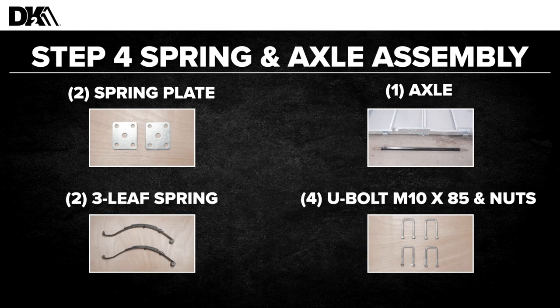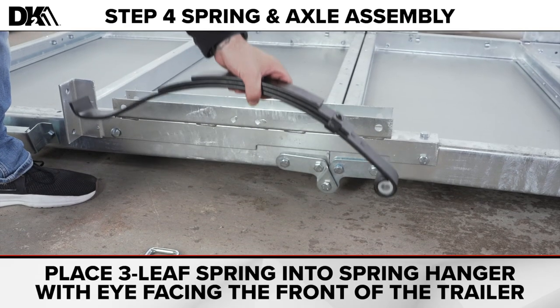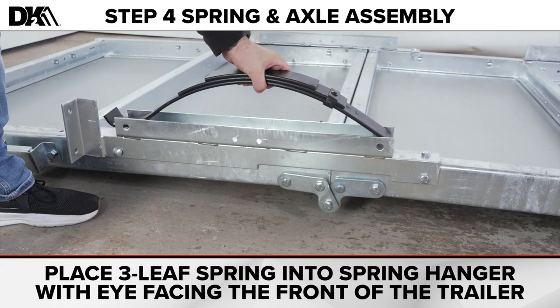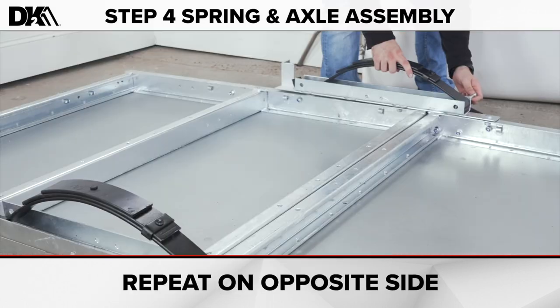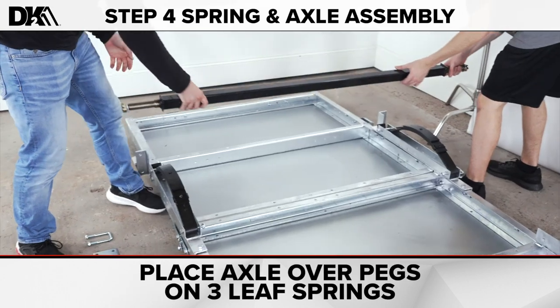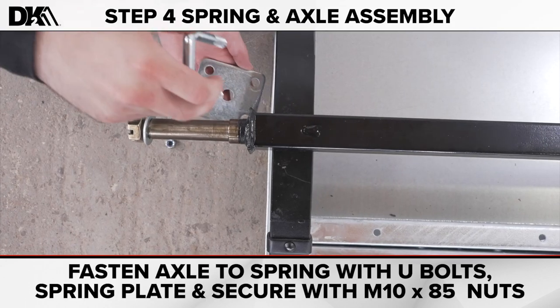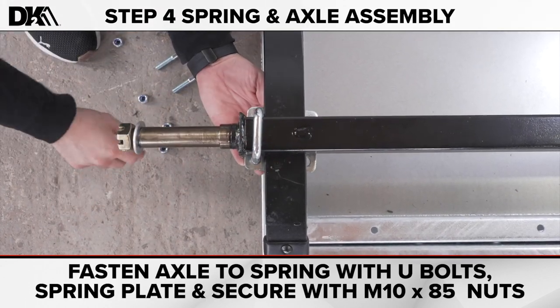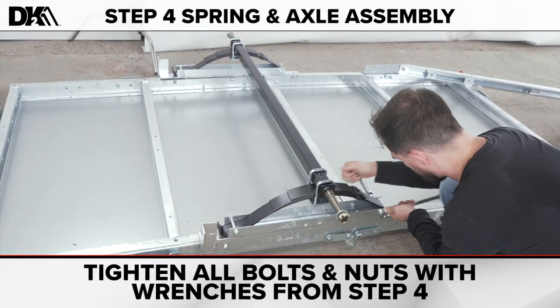Step four: spring axle assembly. For these steps, you'll need two spring plates, the axle, two three-leaf springs, four U-bolt M10 by 85 bolts and nuts, and four hex M14 by 85 bolts and nylock nuts. Place the three-leaf spring into the spring hanger with the eye facing the front of the trailer. Secure with hex M14 by 85 bolts and nylock nuts. Repeat on the other side. Next, place the axle over the pegs on the three-leaf springs. Fasten the axle to the springs with the U-bolts and spring plate, and tighten with M10 by 85 nuts. Repeat on the opposite side. Tighten all nuts and bolts from step four.